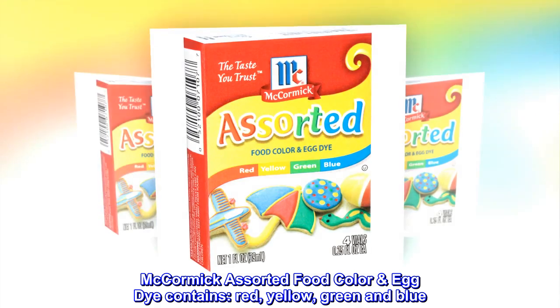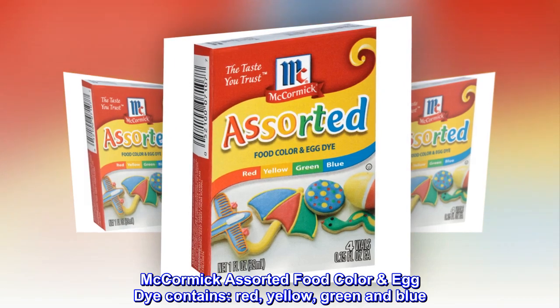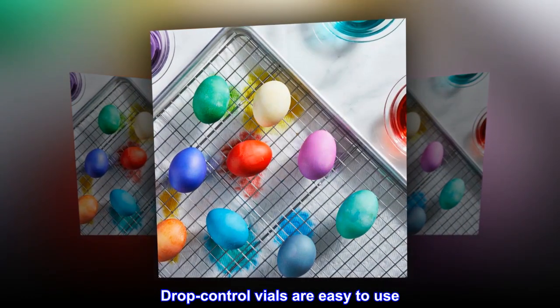McCormick Assorted Food Color Egg Dye contains Red, Yellow, Green, and Blue. These colors can be combined to create new shades. Drop Control Vials are easy to use.